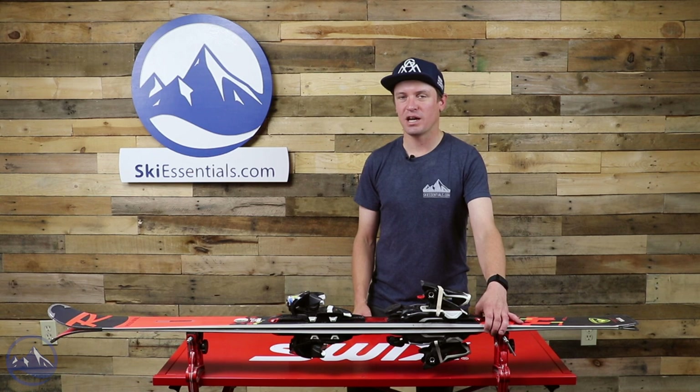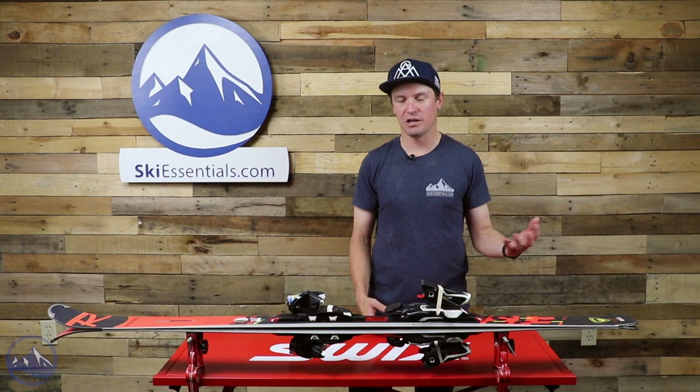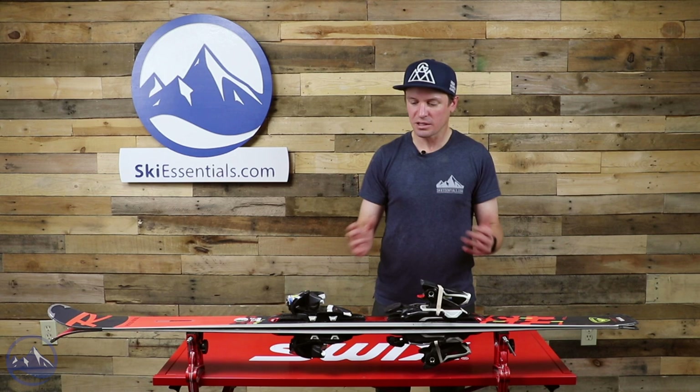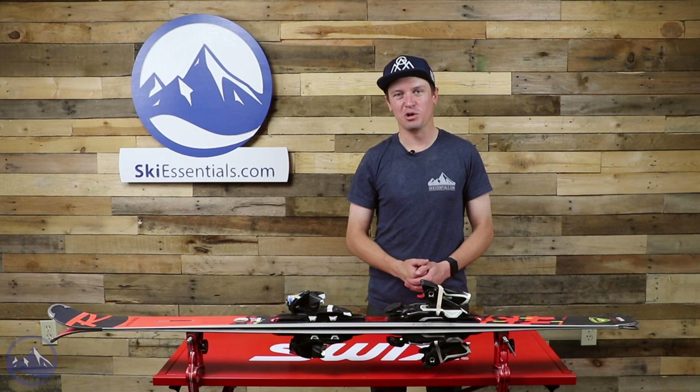Pretty darn strong in the edge-to-edge quickness department and just a blast to link carving turns on. Every time we get on these Hero Elite skis we have a lot of fun. Rossignol's got strong race heritage and you can feel that performance when you get on their skis. Check this thing out on SkiEssentials.com — as always, let us know if you have any questions, and we'll see you out there carving some turns on perfect groomers, or not-so-perfect groomers, because we'll be on this ski.